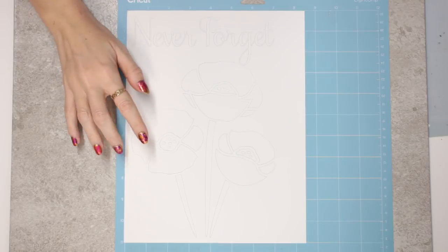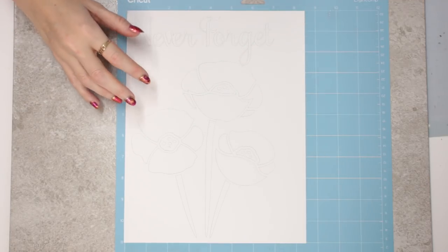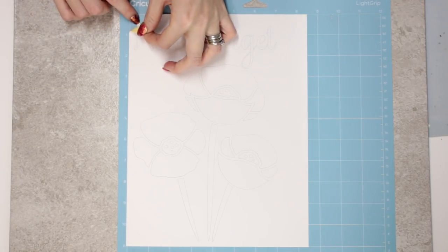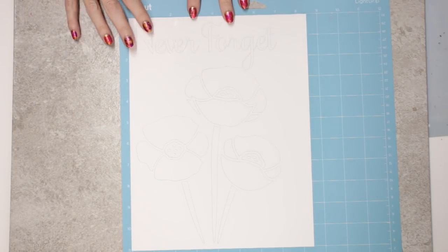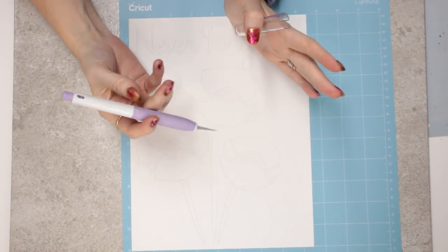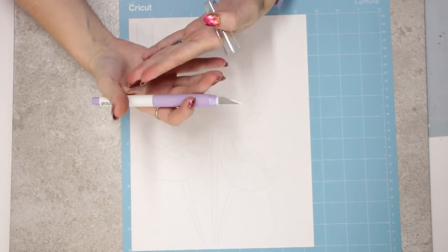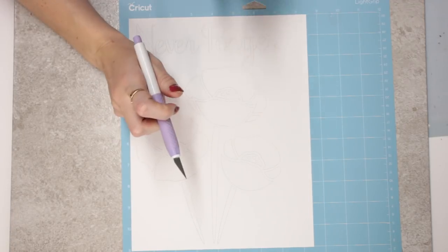It's all cut out — it's probably difficult to see but it is all cut out. Now this is where you need your patience. We're going to weed out on the mat and weed away all the excess. If you try to just pull up the whole thing, because there's so much sticky involved, everything just wants to come up. I've found a trick using my Cricut True Control knife — I can't tell you how much I love this knife. Cricut tools fit in my fingers perfectly and have a cushion effect.